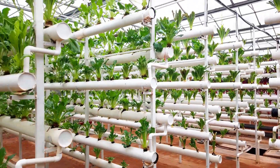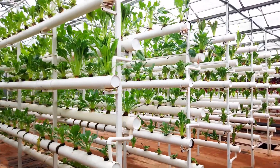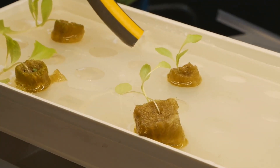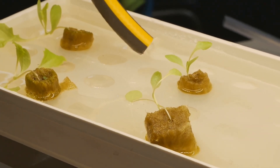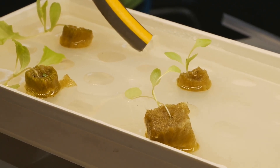This leads to faster growth and higher yields compared to traditional soil-based methods. Remember those nutrients we talked about? They are absolutely crucial in this system. In hydroponics, the nutrient solution is the lifeline of the plants.